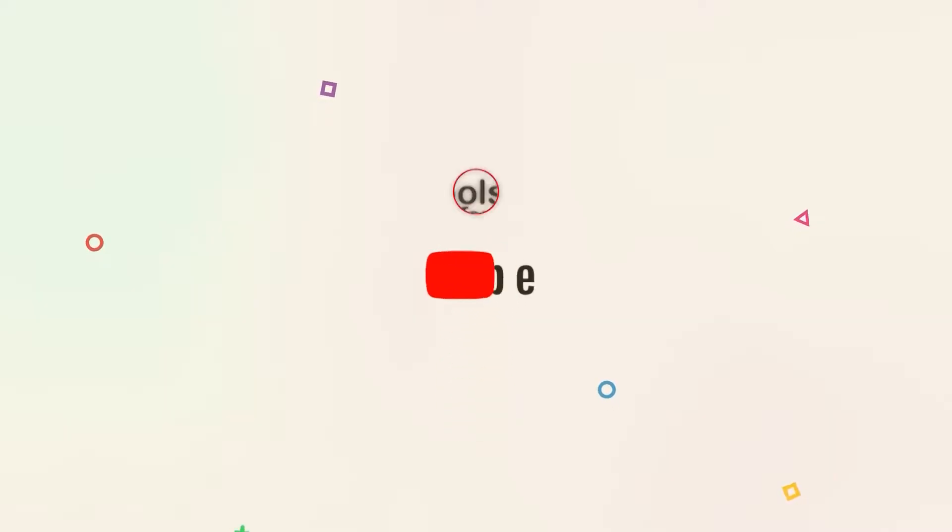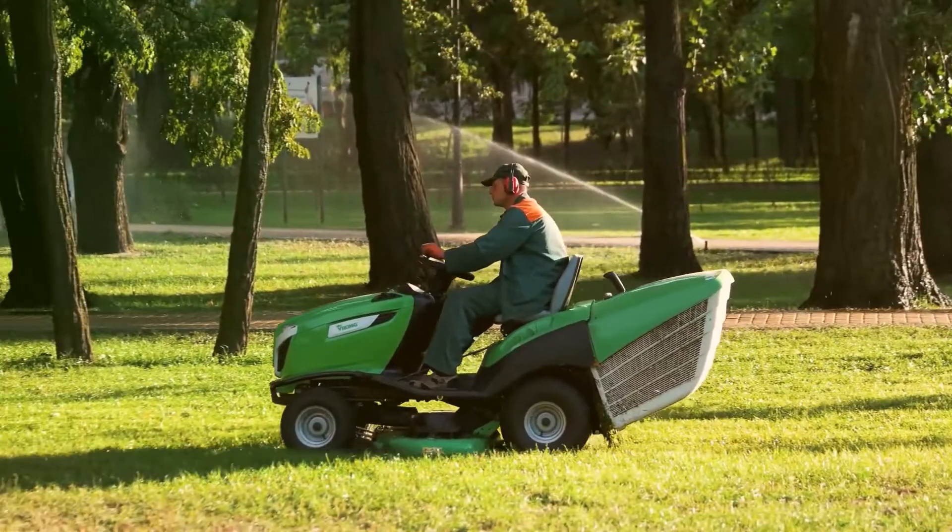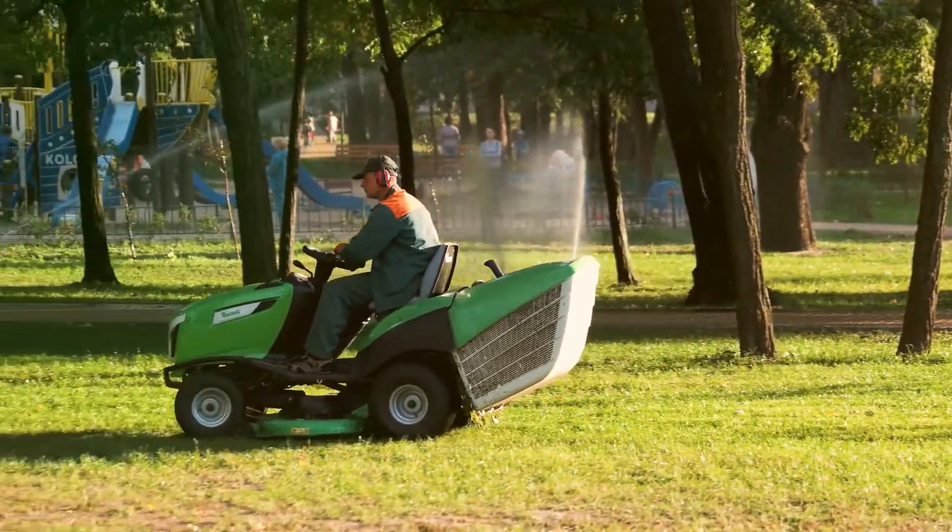What's up, guys? Welcome back to Tools Informer. Today's video covers the best zero-turn lawnmower.